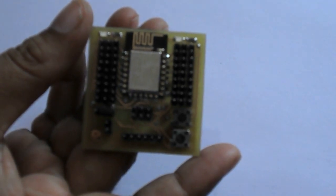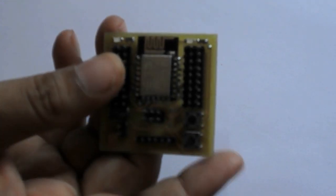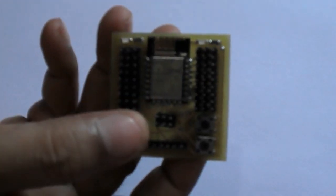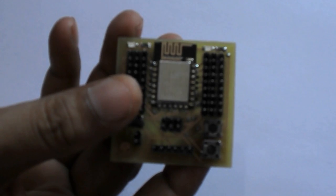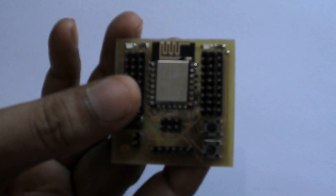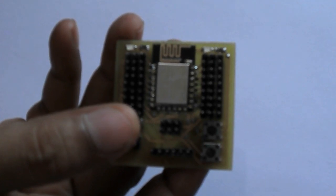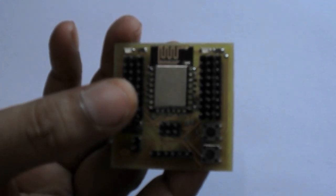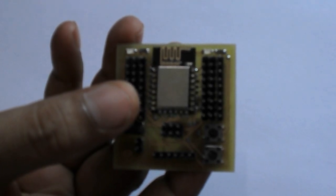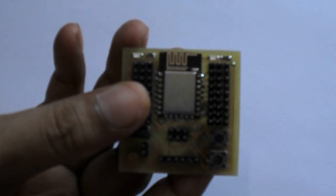Here is the ESP12E based IO board which I have developed. This module has Wi-Fi capabilities as well as a good microcontroller within it. Now I am going to upload its firmware with the latest version, and thereafter I will try to upload a sketch on this ESP12E module — it's an ESP8266 based module — and let's see how it all works with the Arduino IDE.